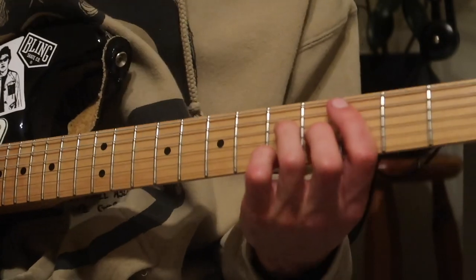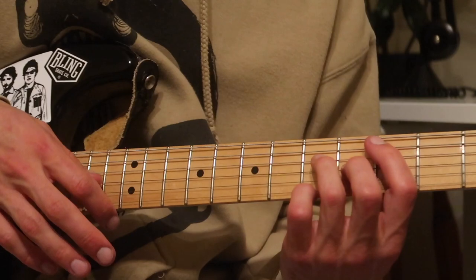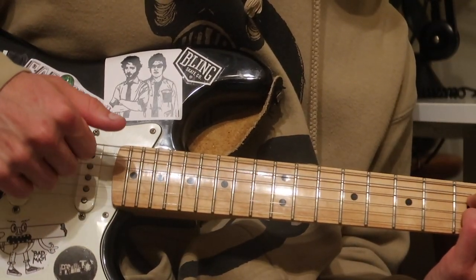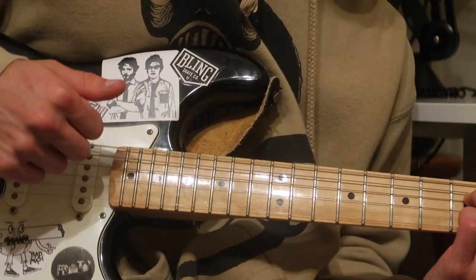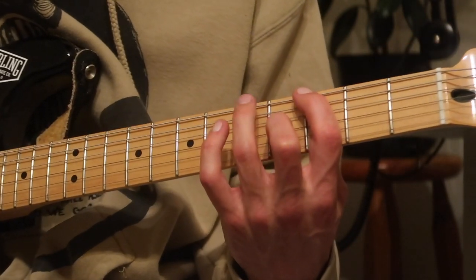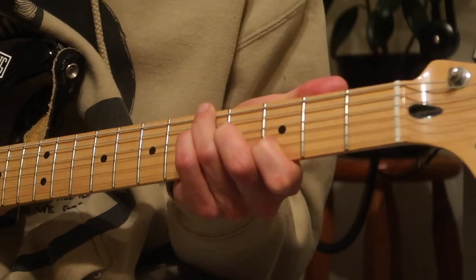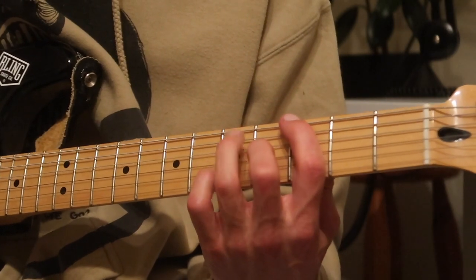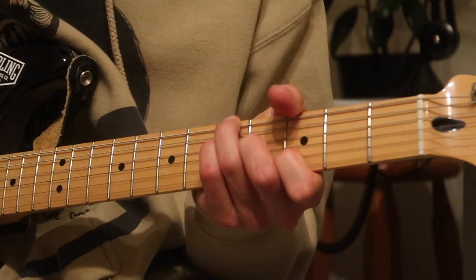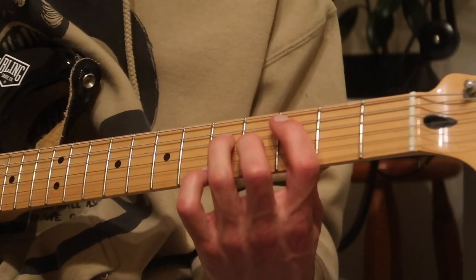Instead of doing the twiddly thing with your middle finger and first finger, you just let it ring and repeat the first part of the fingerpicking pattern. The shape shifts similarly — you bring your ring finger and pinky up, but then you bring your first finger down to the B string third fret. The first couple of times that transition was kind of hard, but once you get it, it's not actually that difficult. Feel free to tuck your thumb in for comfort.